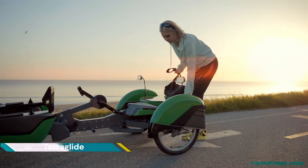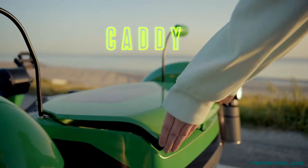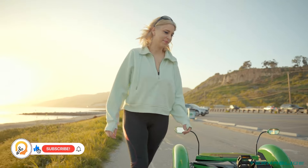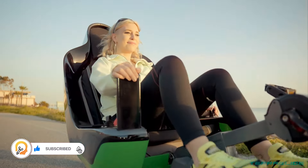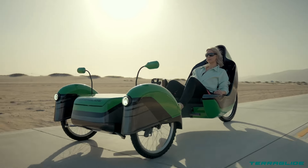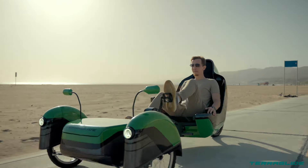The Terraglide isn't a single specific product but rather a concept for a type of electric vehicle — a reclining electric trike. There isn't one single manufacturer called Terraglide, but a few companies produce electric recumbent trikes. They feature a reclined seating position with pedals in front of the rider, offering a more comfortable and relaxed posture compared to upright electric bikes.